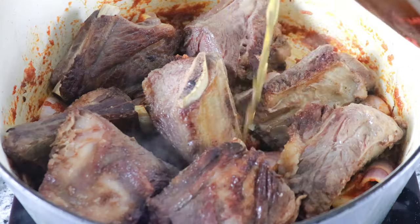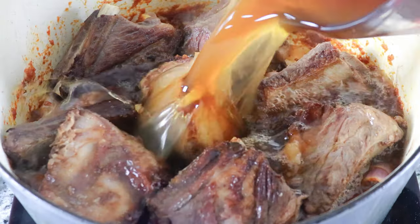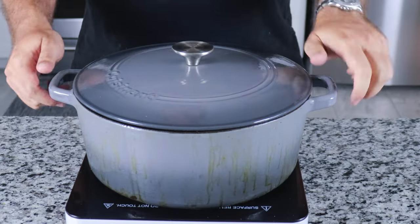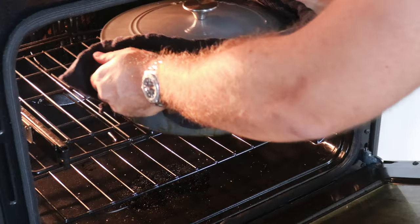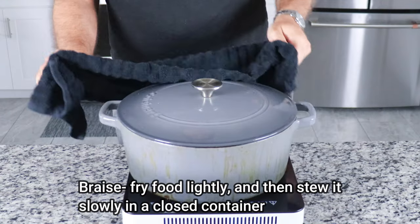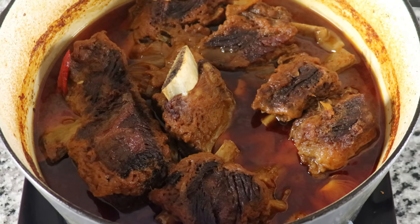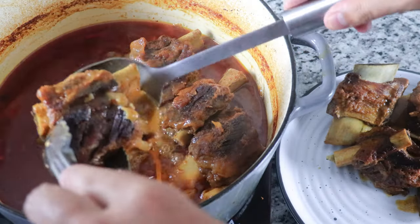Re-add the short ribs back to the Dutch oven and pour in roughly four cups of beef broth, or just enough so that some of the short rib is still exposed. Bring it up to a boil, cover with a lid, and transfer to your preheated oven. We are going to braise these for about two to two and a half hours, or until fork tender. Then transfer the pot back to your stove and carefully remove the short ribs and set aside.